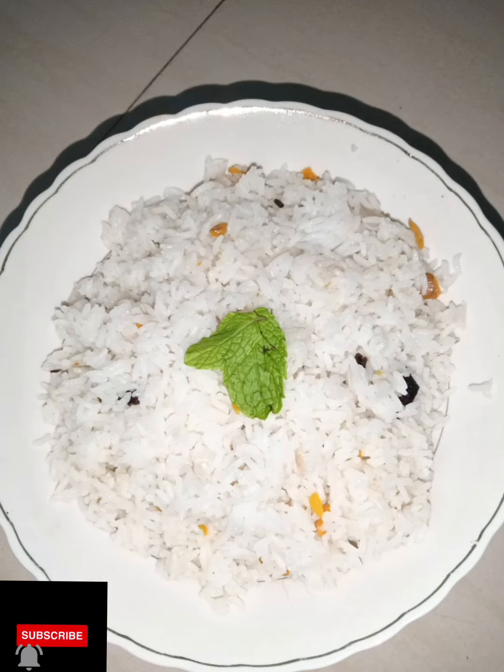Hello, welcome back to my channel. Today's recipe is a simple cooker of rice. We will not eat it in the oven, we will eat it in the hostel.